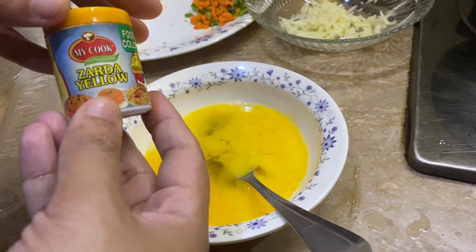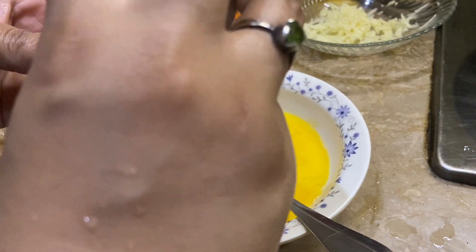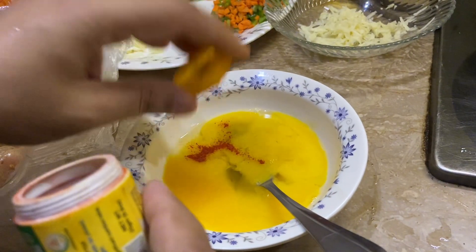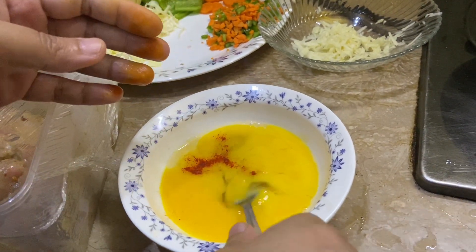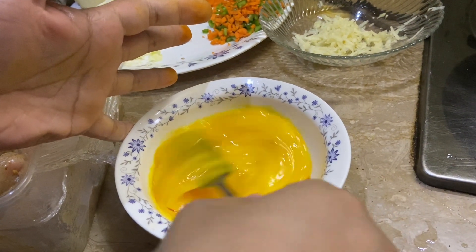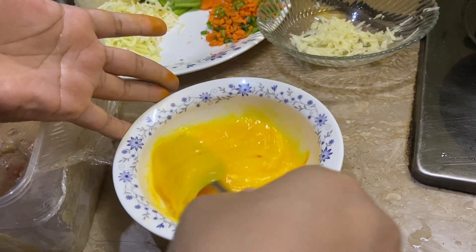Now, because we will prepare rice, I have made one egg. I will add food color — yellow — so that it will be a very fresh yellow color. For Chinese rice or vegetable rice, colors matter very much. Your colors should be very eye-catchy and tempting.